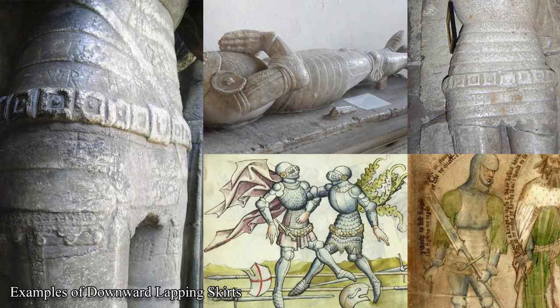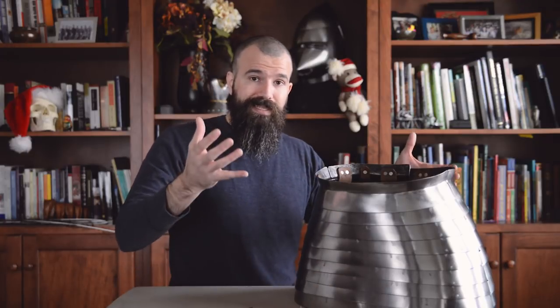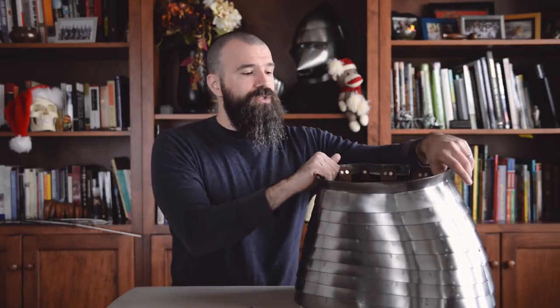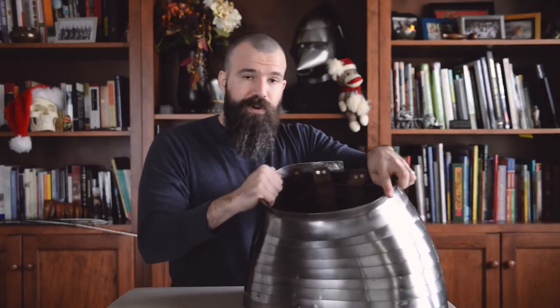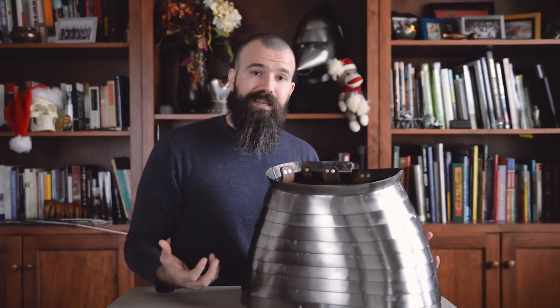As we go later in time, the upward lapping direction would become far more dominant, and virtually every example that we have surviving from the late 15th century laps in that way. Upward lapping skirts very easily permit that collapse to occur. On a downward lapping skirt, with the bottom lame being the biggest in circumference, you're essentially trying to shove a bigger hoop into a smaller hoop, and that's only going to get you so far. So instead of that free slinky motion you get from the opposite direction, you'll see here as we move this that it moves very well, it's very flexible, it has a very springy feel to it — it kind of mechanically wants to be in that extended position.